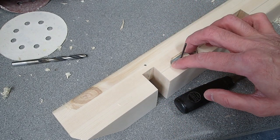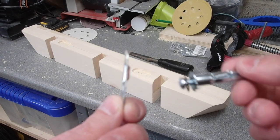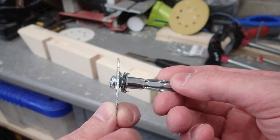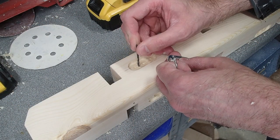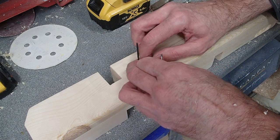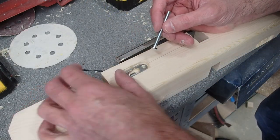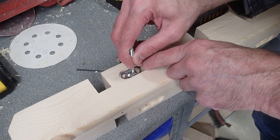Now that I've got the area cut out for the fastener, I just need to make a little bit more room for the screw head, then refine the hole I drilled prior. I drop the fastener straight down onto it and check my work to see if it goes all the way to the top. Good.